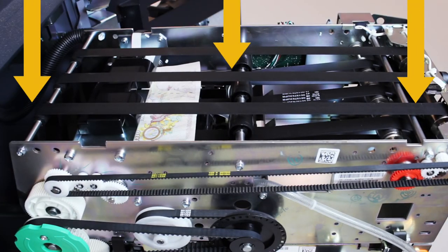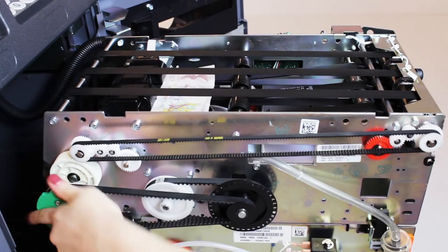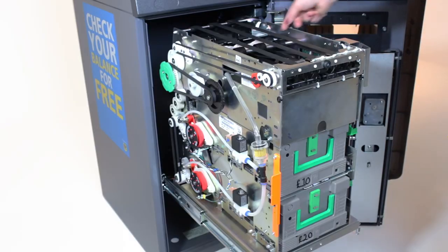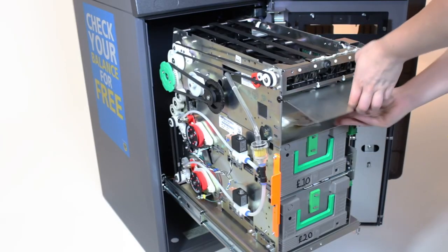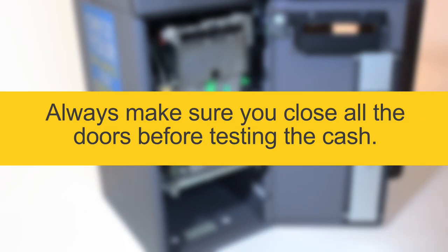Look for notes where the arrows show. Turn the green drive handle anti-clockwise to free any notes. Carefully remove notes and place them in the reject tray. Put the dispenser back in place with the cassettes inserted and close all the doors. Now complete a test cash procedure.